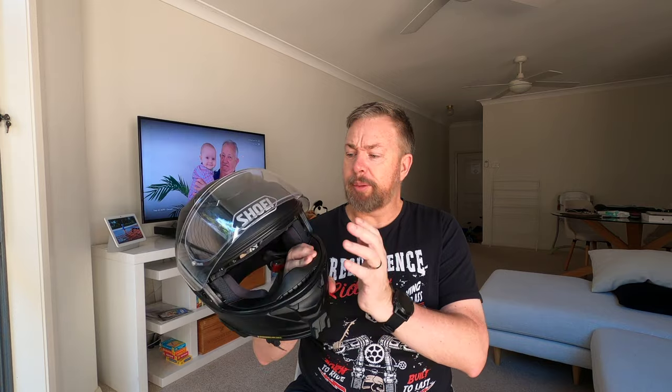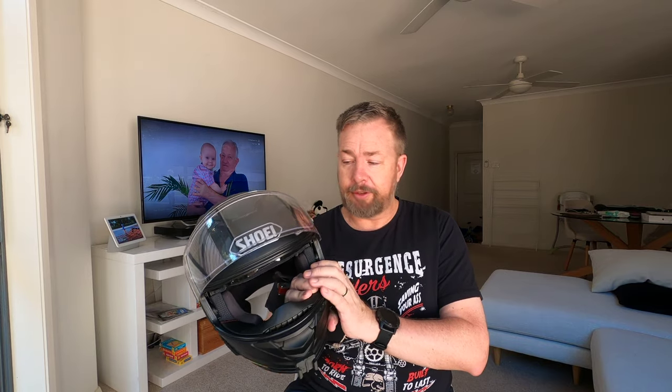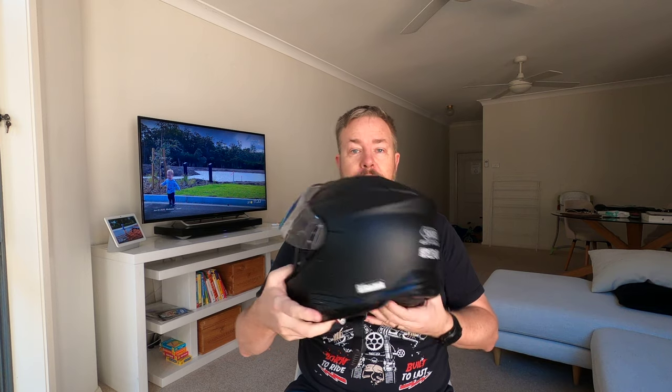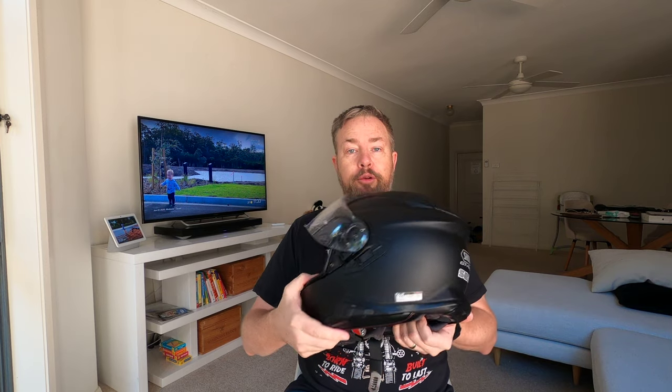G'day, welcome back to the living room and thanks for joining me on the channel. If you're brand new here, hit that subscribe button, give the video a like. I'm going to share my long-term opinion — not a review — about the Shoei GT Air 2 with the SRL2 fully installed.